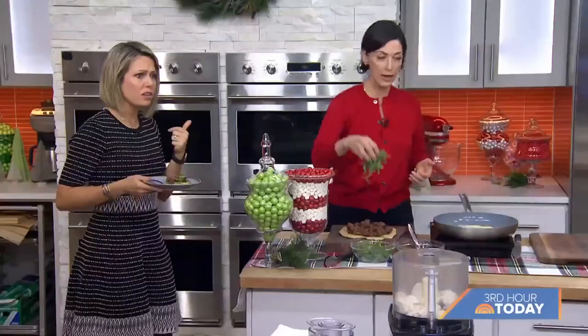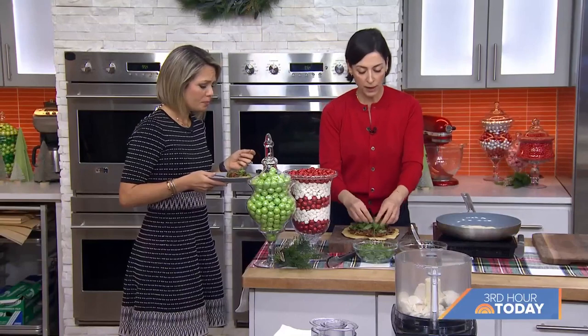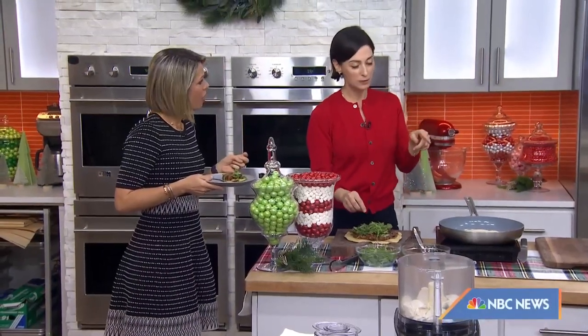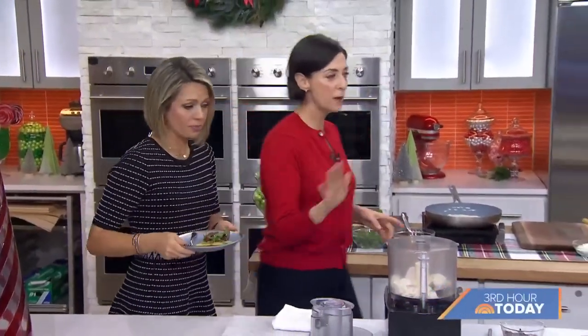That is so good. Even if you're not a vegetarian, this is something for everyone. All of my cooking is more aimed towards non-vegetarians. Now I was skeptical about this dessert because of the secret ingredient, but I am a believer. No-bake chocolate tarts — no whipping of cream, no egg whites.